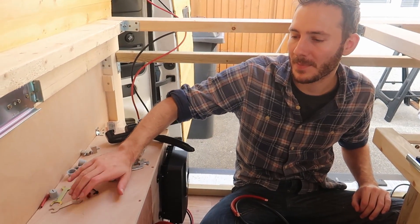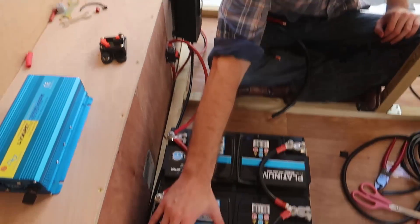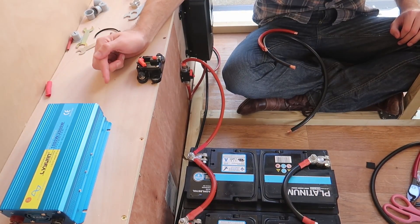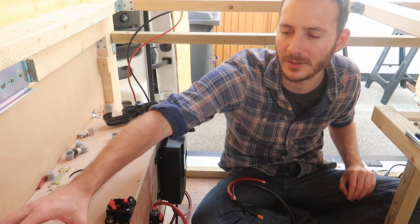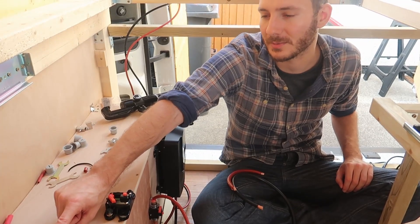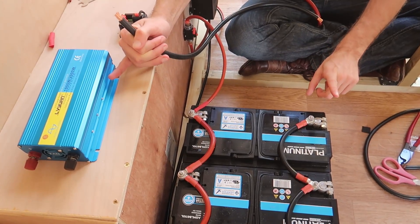The next thing we're going to do is wire up our inverter. We've got a 200 amp breaker this time, so the positive needs to come off this battery, feed into the breaker, and then continue directly to the inverter. We've got a 1000 watt inverter — we might have to upgrade but we'll start with the 1000 for now. This was about 80–90 quid. The negative goes directly from the inverter and connects to the negative terminal.